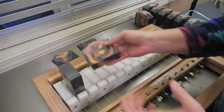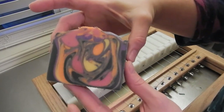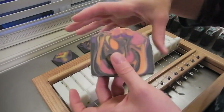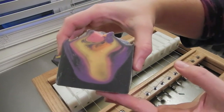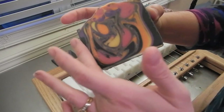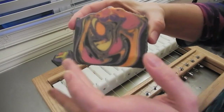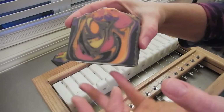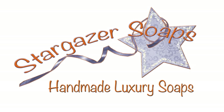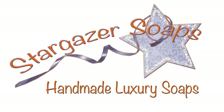This will be cured December 29th and will be available for pre-order in a week or two, as soon as I get pictures and get it all cleaned up and when we have a name. But keep an eye on the website, stargazersoaps.com. Thanks for watching. Bye!